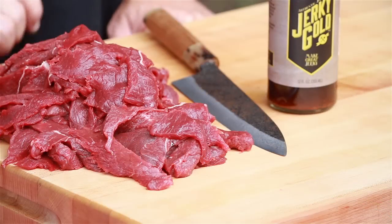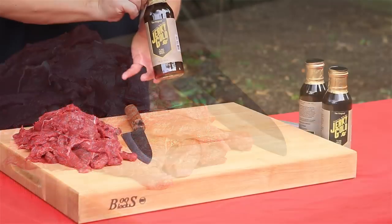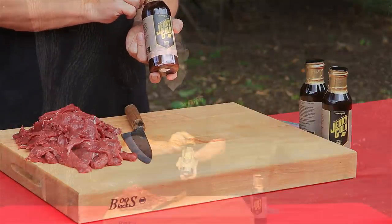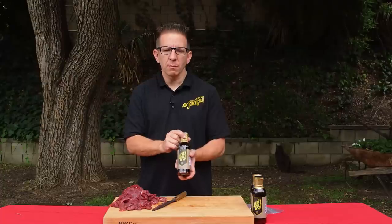Growing up as a kid, I remember making beef jerky with my dad, and I passed on that tradition with my kids. My kids absolutely love when I make beef jerky. We're doing elk jerky and beef jerky. So the next step is to add a marinade. The Jerky Gold marinade has all the ingredients in there, so there's no guesswork when it comes to making the marinade.